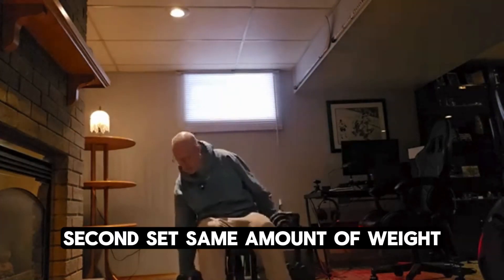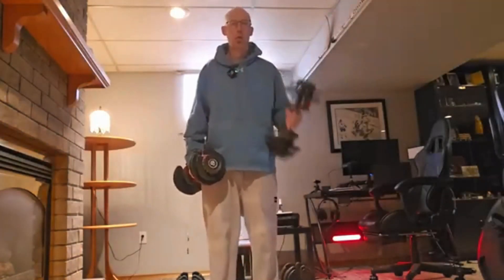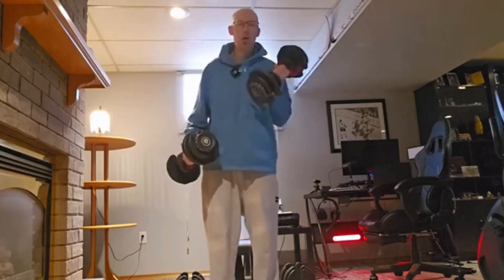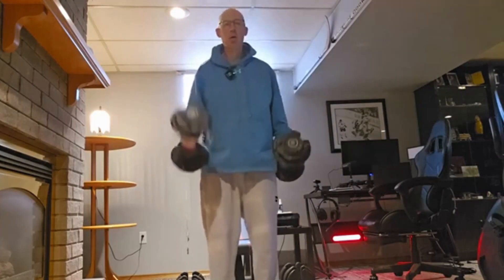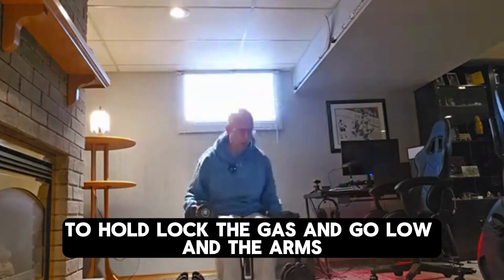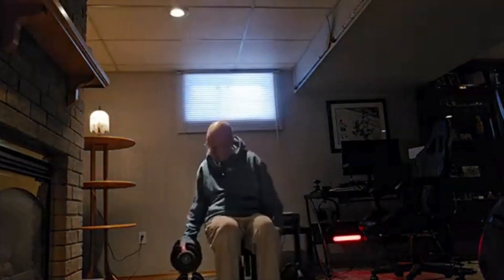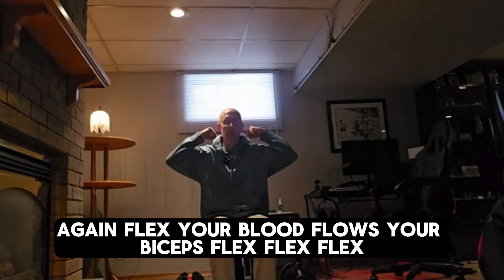Second set, same amount of weight. You get a lot of lactic acid build up in the arms. Again, flex — get your blood flowing to your biceps. Flex.